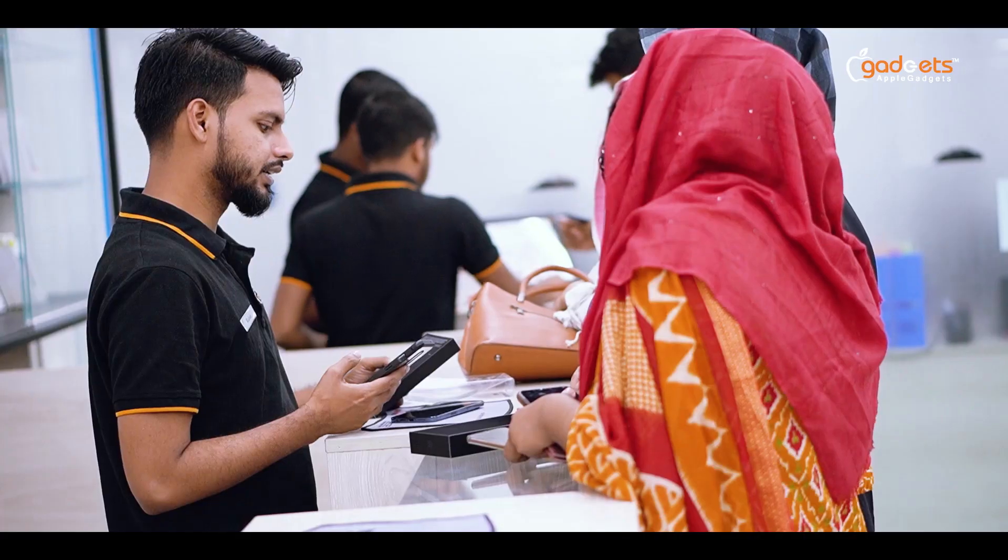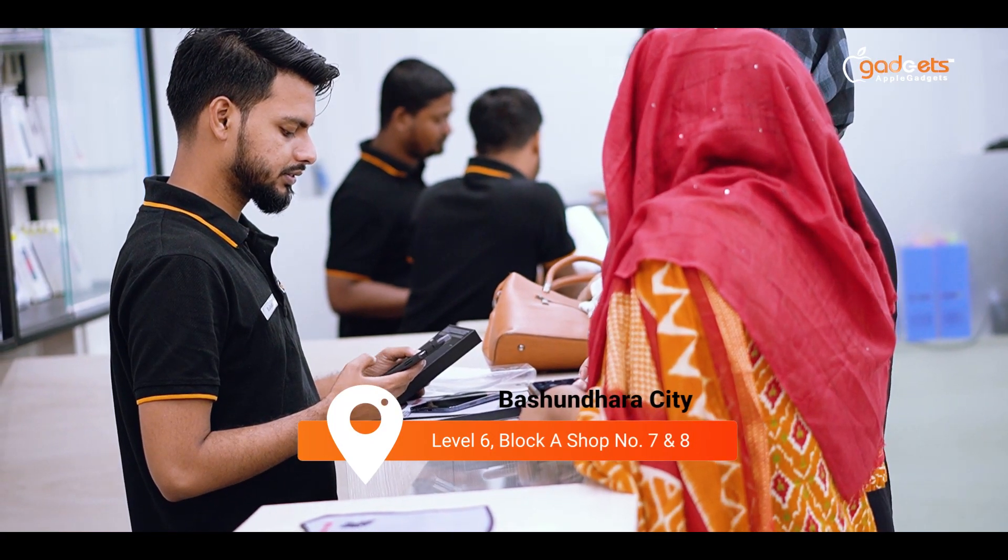This product is available at our Bosundra City outlet, Level 6, Block A, Shop No. 7 and 8. You can also shop via Facebook and our website. Home delivery and courier services are available, delivering within 48 hours.